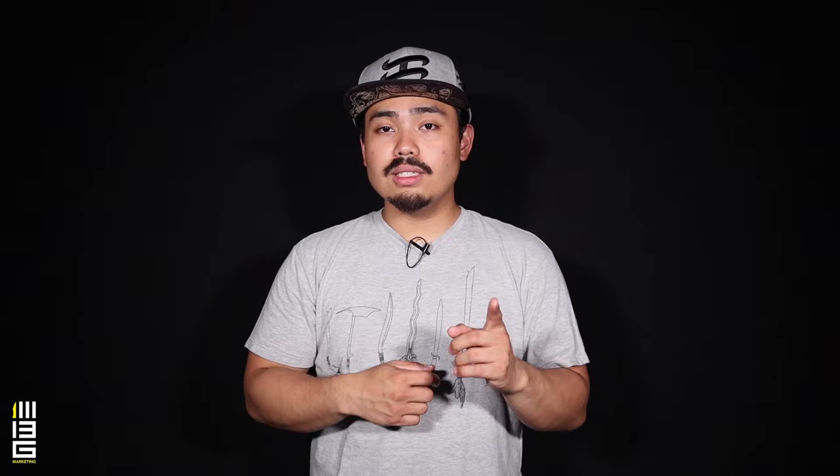By the way, if you're confused, that whipping sound is not coming from the stick — it's actually his left hand tapping his body. It's a way to train your left hand to do something independently of the weapon hand while it's striking.